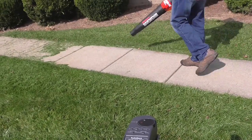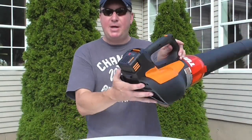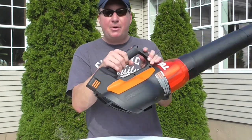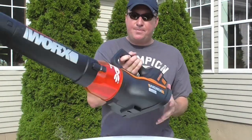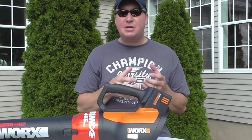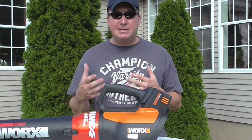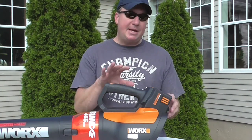I want to talk about a few advantages of battery-powered lawn equipment. With the instructions, charging the battery — they say once it's charged you should take it out of the charger. You don't want to leave it in there for days and days; it's not recommended.